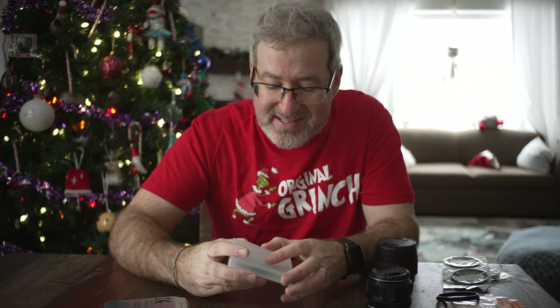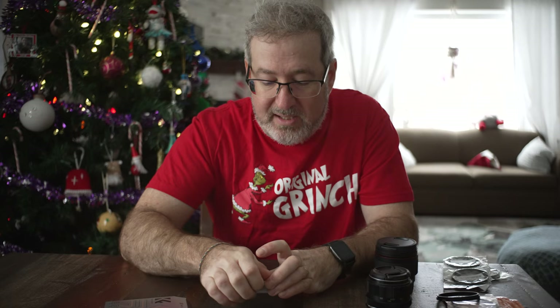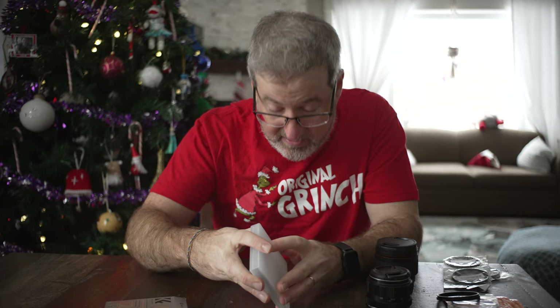A mist filter — all it's doing is putting a little bit of a coating on the lens, essentially a black mist coating. What that's going to do is diffuse lights that are behind you, make them bloom a little bit so they have a slight halo around them. It also smooths out your skin, which is great if you're doing any model or portrait work.